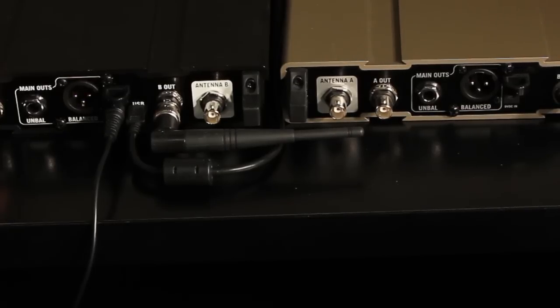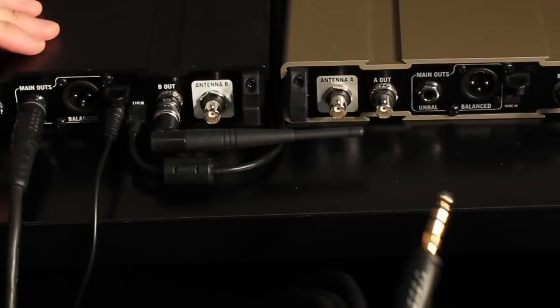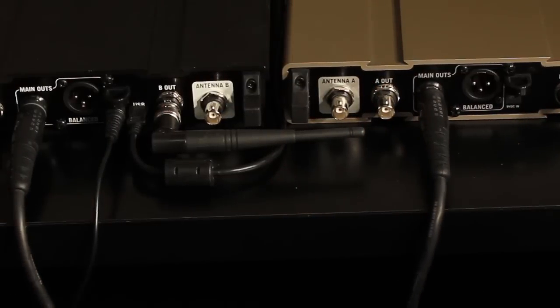The V75 receiver needs to be in loader mode first. Connect one end of the ¼ inch stereo cable into the main outs and connect the other into the main outs of the target receiver to be updated.